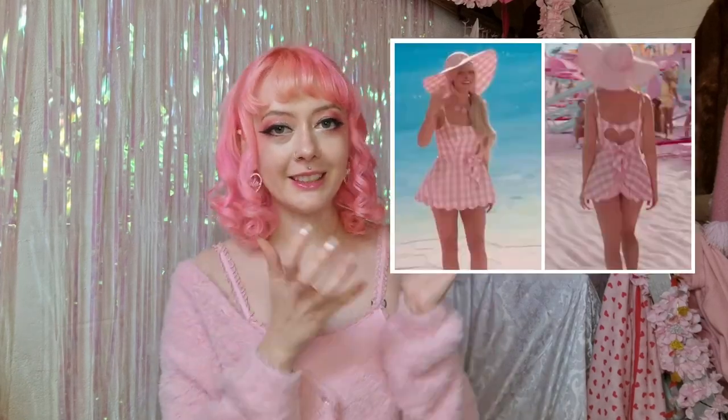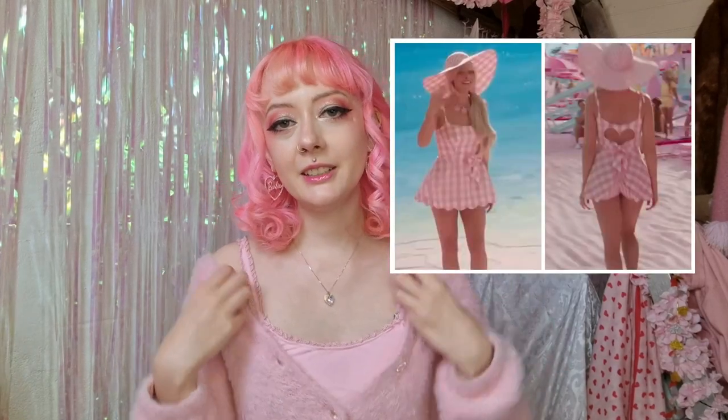Hello and welcome back again. The Barbie movie is coming out soon and I have to make an outfit for it. I want to make an outfit inspired by the gingham dress from the movie — it's a swim set, so I want to modify it into a more wearable dress. I really love pink gingham, it's one of my favorite fabrics, so that's why I decided to do this. I'm super excited, I think it's going to come out really cute, so let's get started.